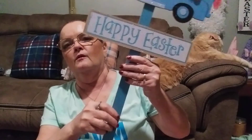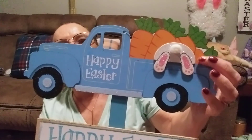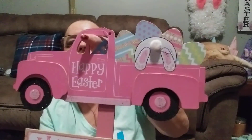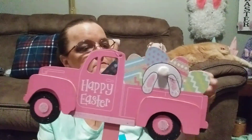The last two Easter items I have are these two truck yard signs. This one says 'Happy Easter' and has the bunny in the back going after the carrots — I think that is so cute. Then this one also says 'Happy Easter' — it's pink and has the bunny going after the eggs in the back of the truck.